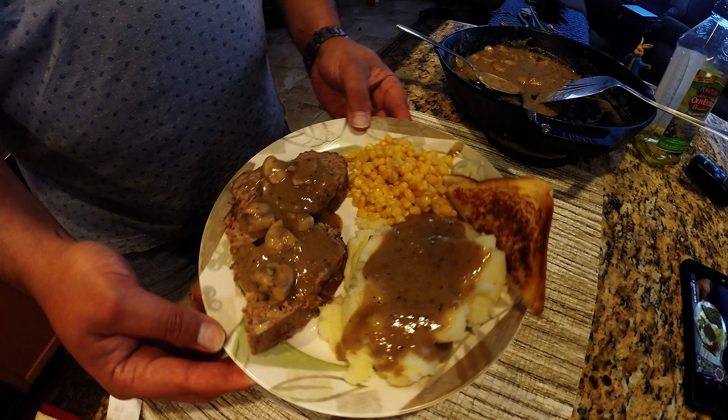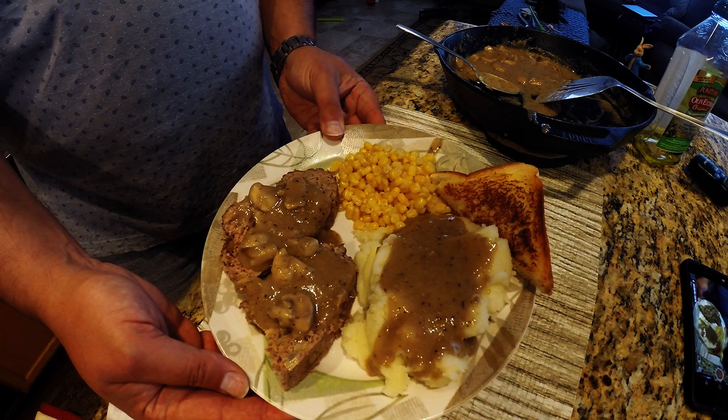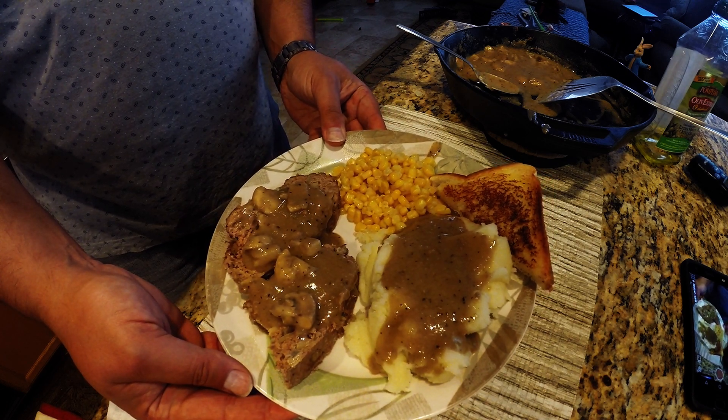Hey guys, in this video I'm going to show you how you can go about making mashed potatoes without milk. There's our finished product there with some meatloaf and some gravy on top.